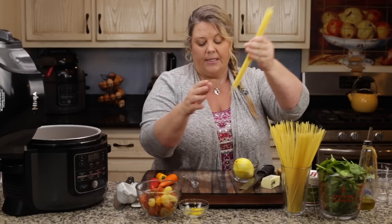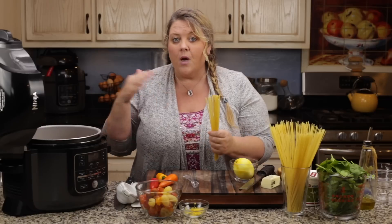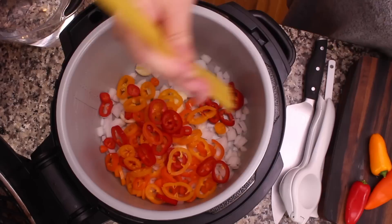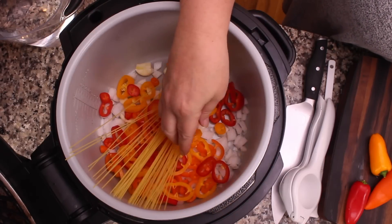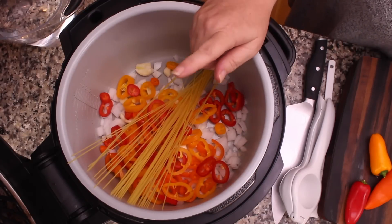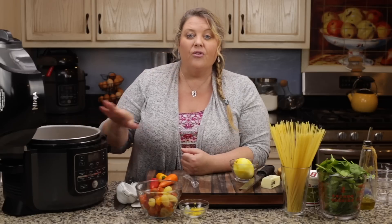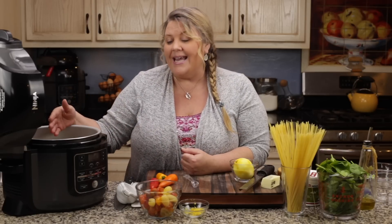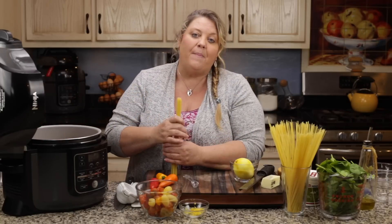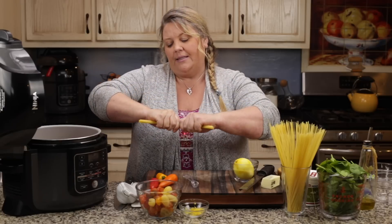Now we're going to get our angel hair pasta in, and there are a couple of ways to do this with pros and cons to each. Usually I recommend breaking it in half and fanning it around, which is what I'm going to do here because it made it a lot easier. You can also take the whole pasta, fan it around, keep it as separate as possible, pour your water in, and go under pressure — that works too. But when you release pressure and open the lid, you'll see some of the angel hair clumping together. When we stir in the rest of the vegetables and do a quick sauté, the clumping goes away and it's absolutely delicious. It's just a little easier to break it first.